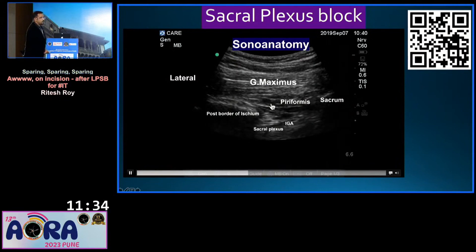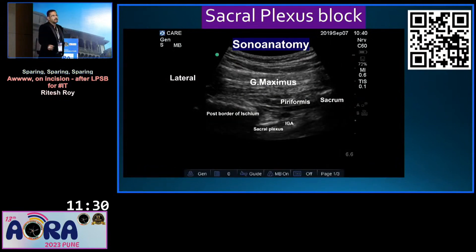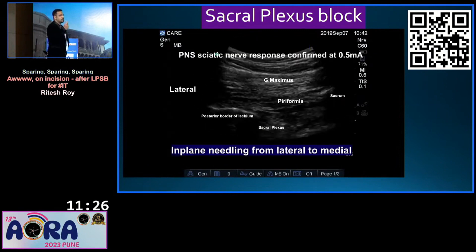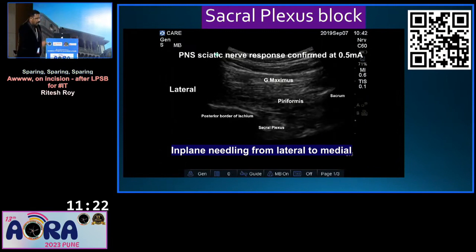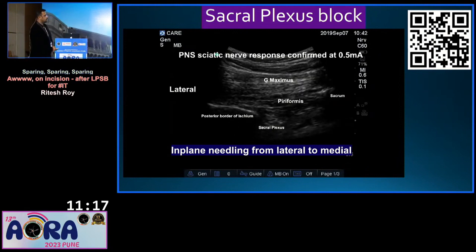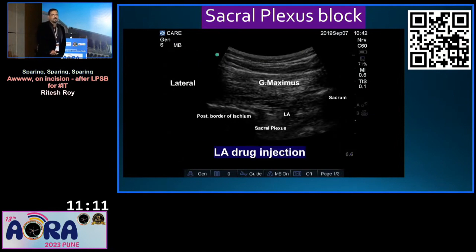I inserted the needle from lateral to medial and tried to appreciate the sacral plexus and sciatic nerve response. When the response came, I injected around 25 ml of drug. My lumbar plexus block was complete, my sacral plexus block was complete, and I was pretty confident that I was ready to get this high-risk surgery done under the block.